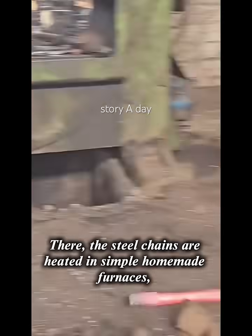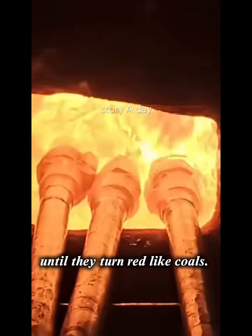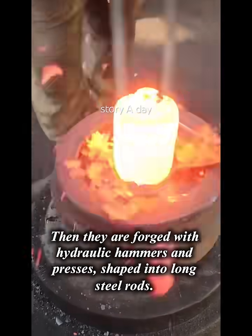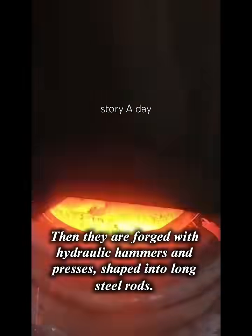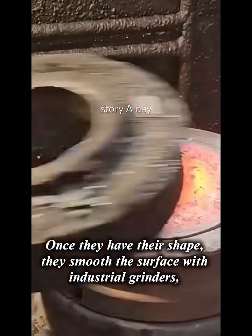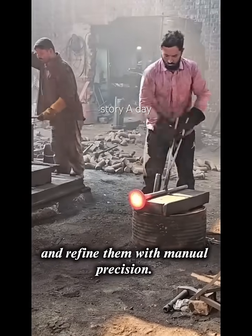There, the steel chains are heated in simple homemade furnaces until they turn red like coals. Then they are forged with hydraulic hammers and presses, shaped into long steel rods. Once they have their shape, workers smooth the surface with industrial grinders, drill holes for wheel mountings, and refine them with manual precision.